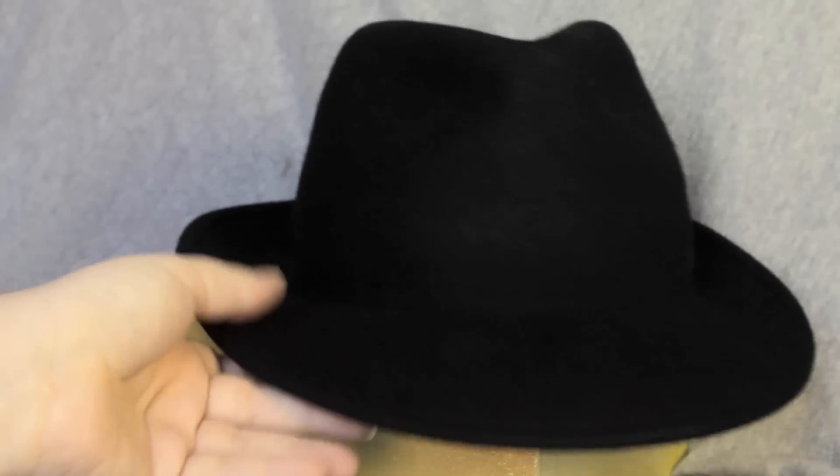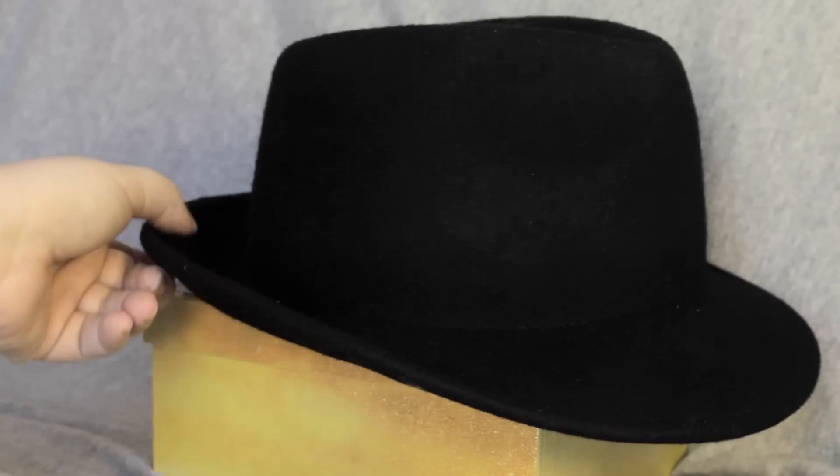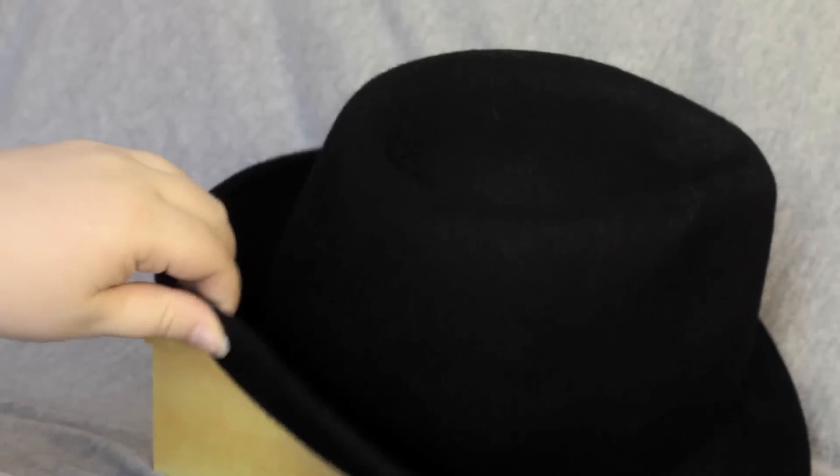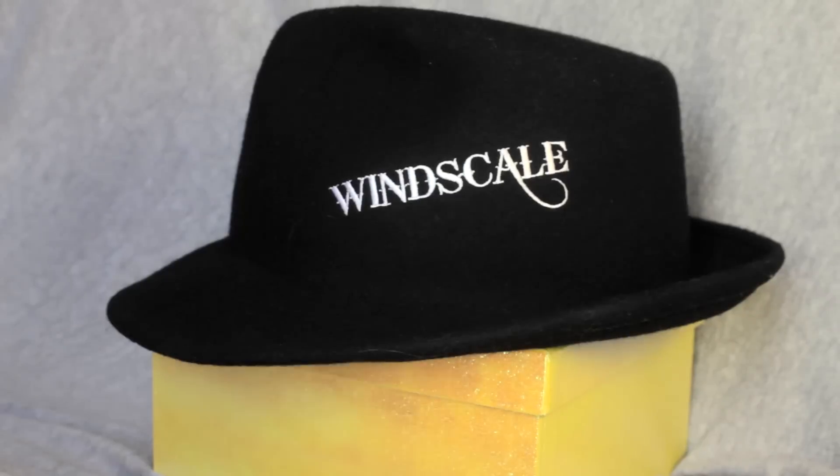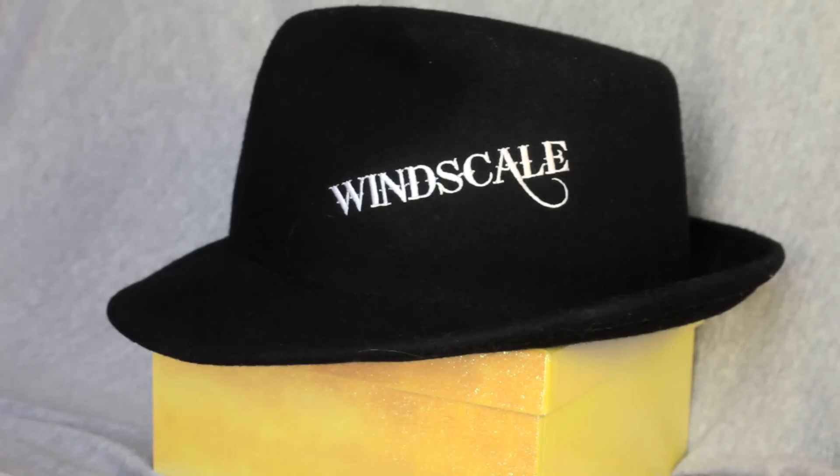Let's just do a quick little round so you can see the rim and see it from all angles. All right, so now that you've seen the hat up close, this is Horatio signing out. Thanks for watching, guys.